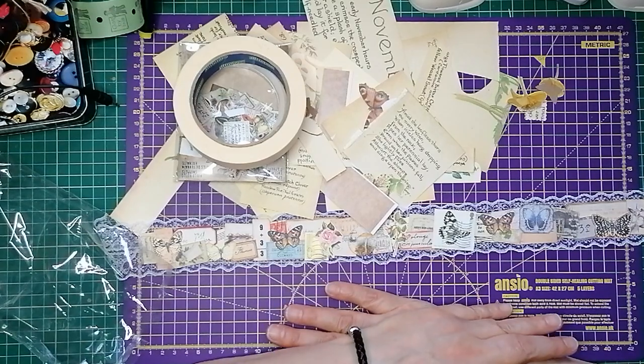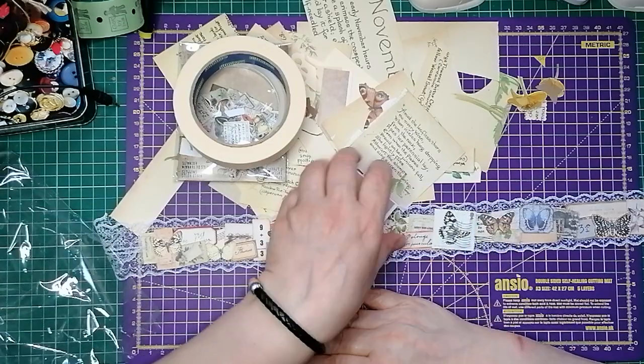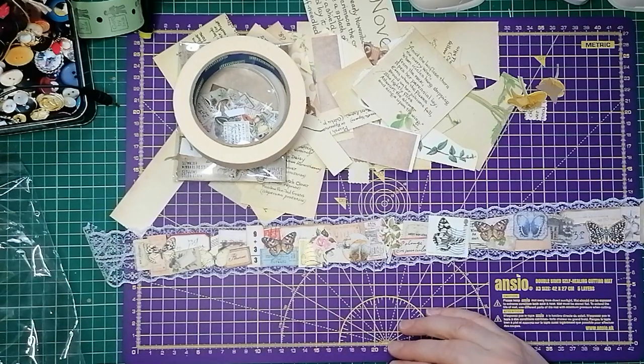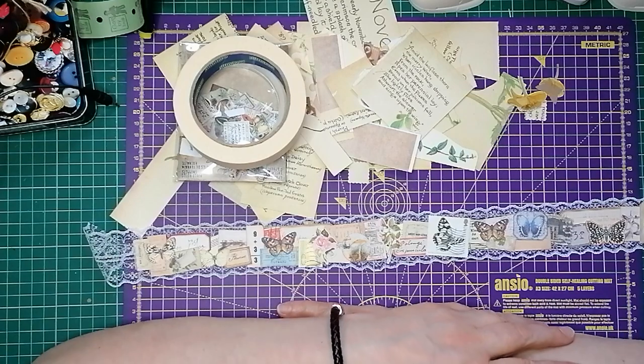Hello everyone, welcome back to my channel! I'm Julie from Camellia Crafts Designs and today we're going to be making some little snippet strips. I'd just like to thank you to all my new subscribers - I still get really excited when they say it's going to buy one, I don't know if that'll ever end actually, so thank you very much.